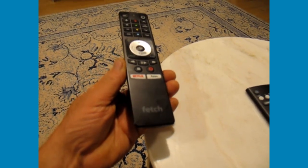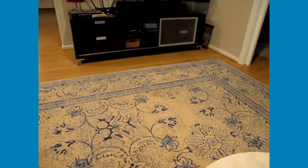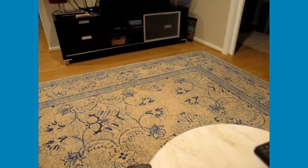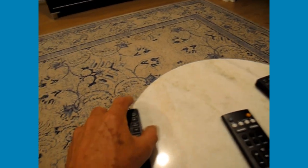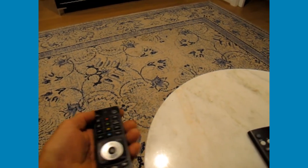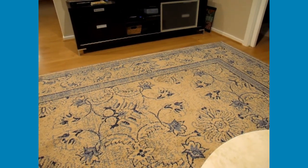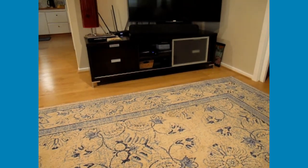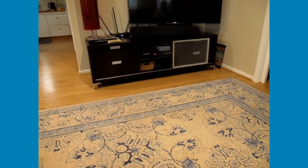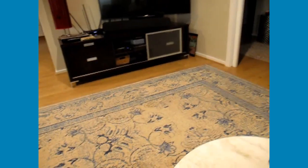The main one is the Fetch remote, which operates the Fetch box — that's the box in the cabinet with the blue light on — but it also is a TV remote once it's enabled. The Fetch box must be on, that blue light in the cabinet must be on. If you hit the on/off button on the Fetch remote, that'll turn the Fetch box off, turning that little light red. Press that button again to make sure it's a blue light and then that's fine.